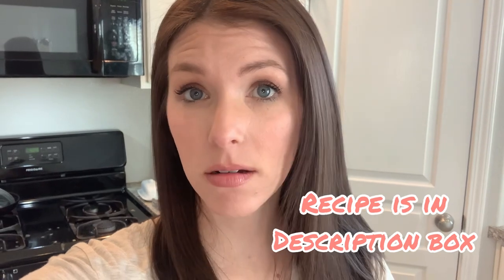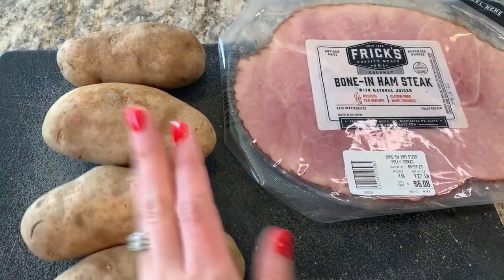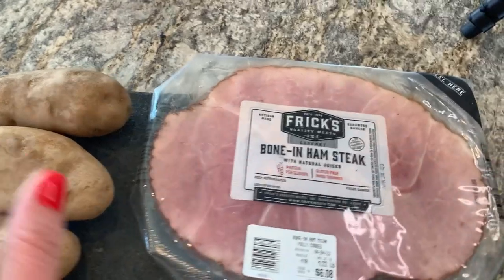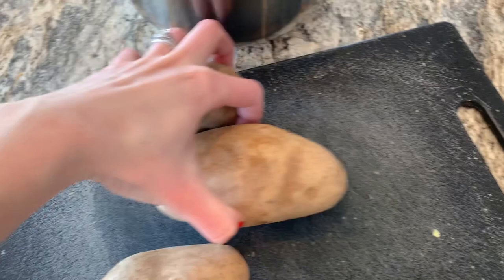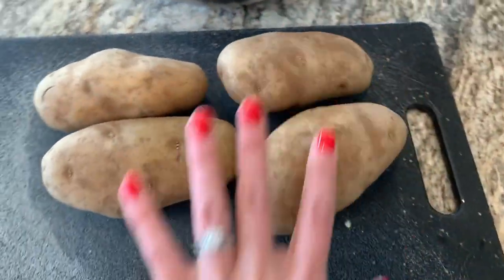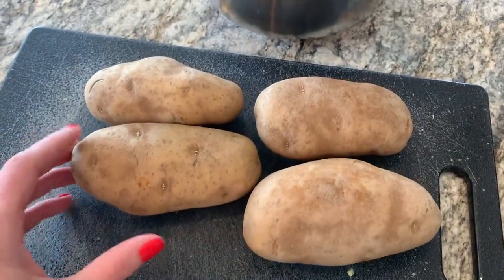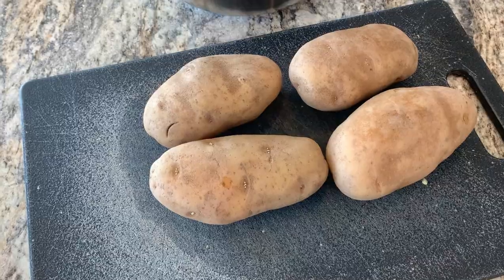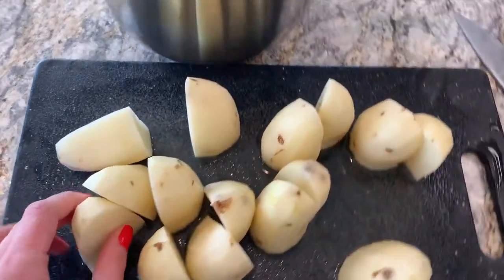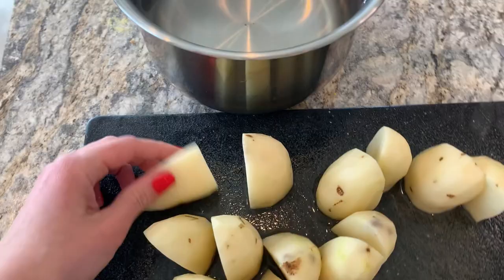Our main dish is going to be a ham and potato casserole. We need 2 cups of cooked cubed potatoes and 2 cups of cooked cubed ham, so we need to get that started first. I'll get my potatoes peeled, chopped, and boiling, and while they're boiling I'll cut up the ham. I'm using 4 potatoes which is probably more than 2 cups, but it's easier to take away than add, and potatoes are so cheap. I'll just measure out 2 cups. I quartered the potatoes, boiled them, let them cool, and cut them further.